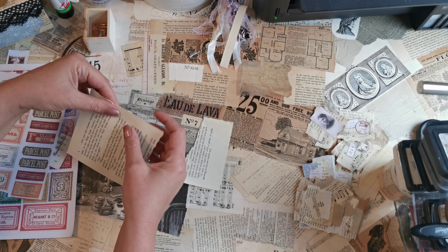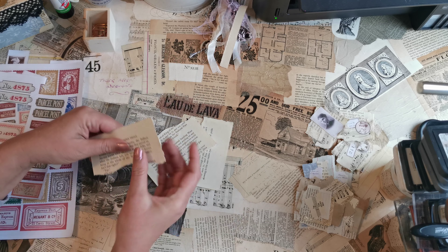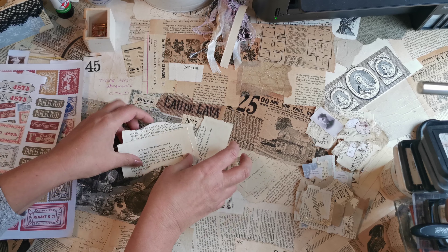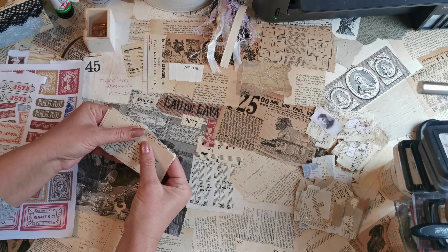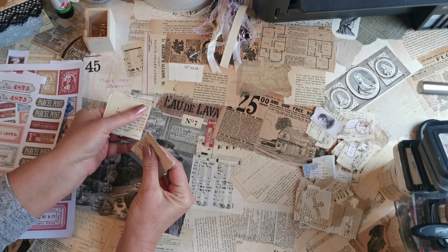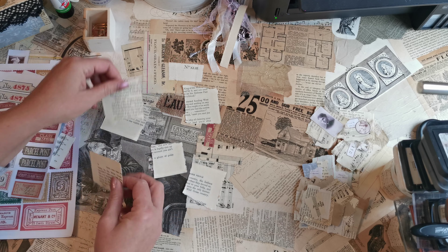Hello, hello, happy Saturday! I hope you're not all digging into mince pies while I still have to organize mine. I'm Claire, this is Purple Poppy, welcome back.